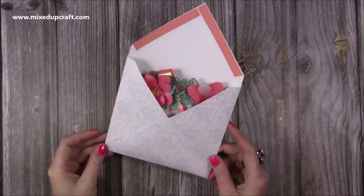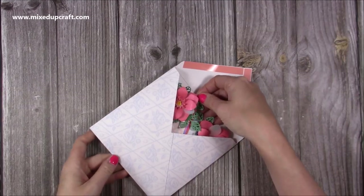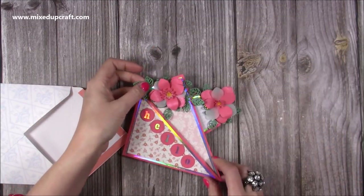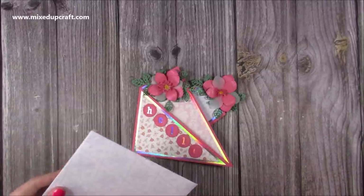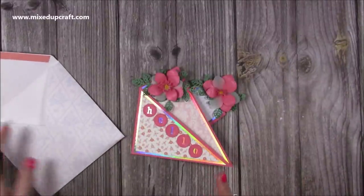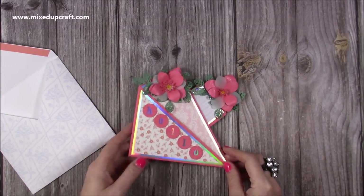Hi everybody, it's Sam at Mixed Up Craft. Thank you for watching my tutorial today. I'm going to be showing you how to make a fold and twist. I actually made this about two years ago and I'd done one for a magazine commission. I thought let's do another one for the channel. This is a new size — I've used one of my bouncy kind of envelopes, but this will fit into my six by six box envelopes, and I'll link them up here if you would rather do that.